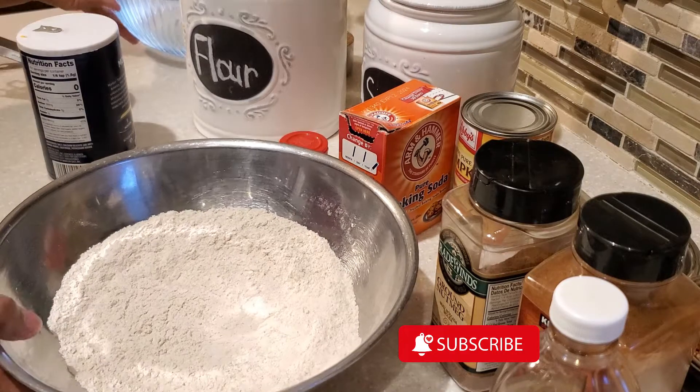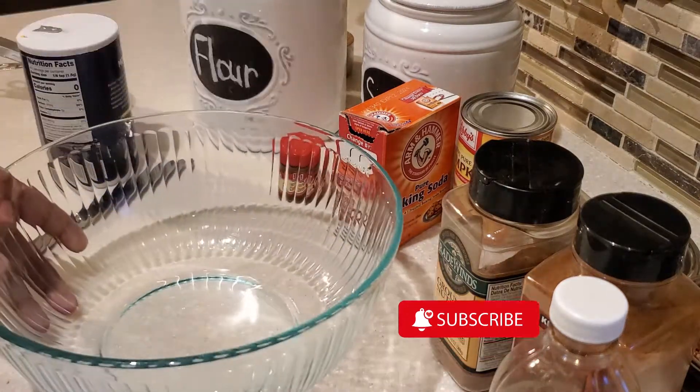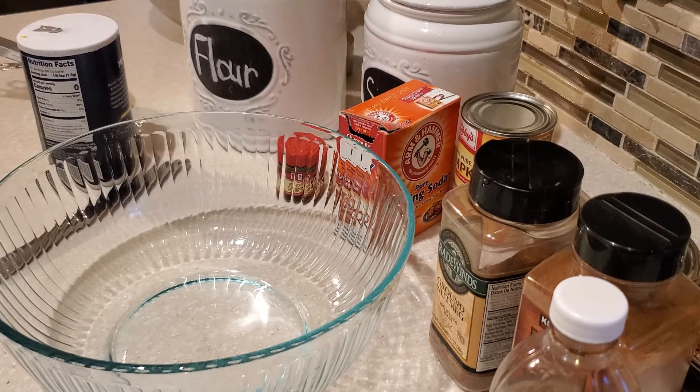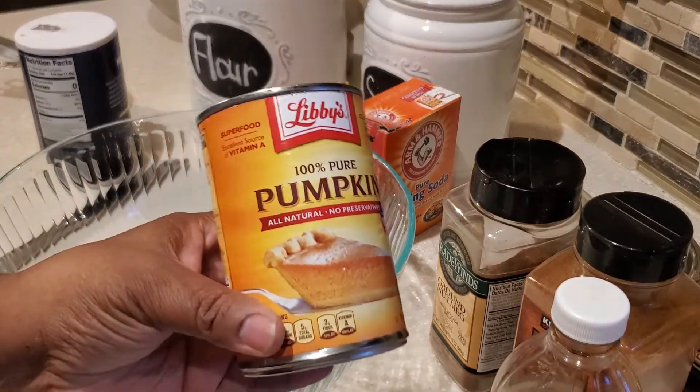Now once we have all of our dry ingredients in our bowl, give it a nice mix — you just want to mix everything together. Next we're going to start on our wet ingredients.